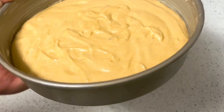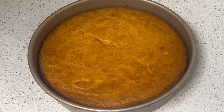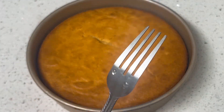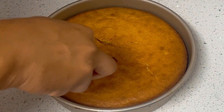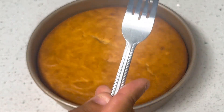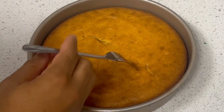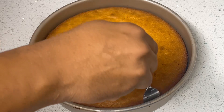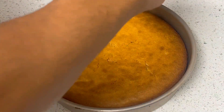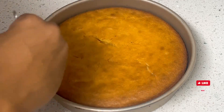Here you go guys — hot and fresh out of the oven. Now we're going to get a fork and do the famous fork test. Once your fork goes through without any resistance, you know you're ready. So that's what we're going to do.